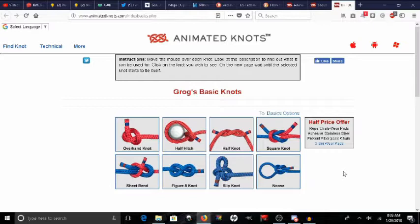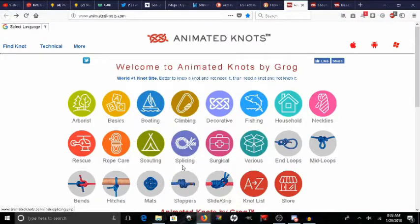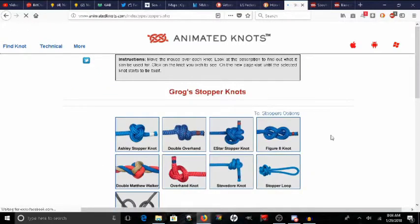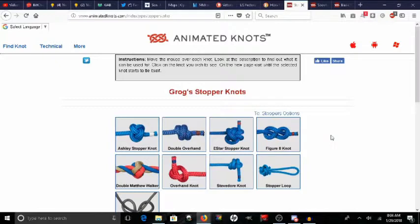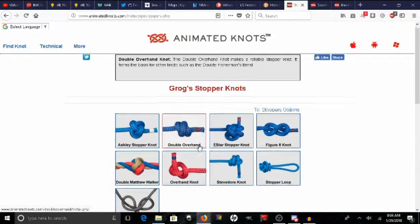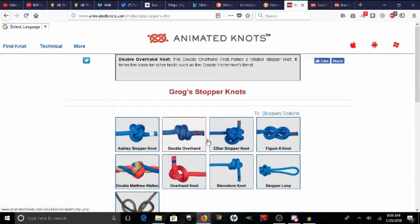Now I wouldn't recommend using them long term. There are better knots than that, and you can find many of them here. For stopper knots, you can probably go into their section on stoppers right here and get some very good stoppers. Normally I prefer the Ashley stopper knot when it comes to stoppers, but you can use the figure eight or the double overhand temporarily, or even the overhand temporarily. The problem is you just cannot rely on those knots under serious stress.